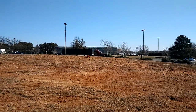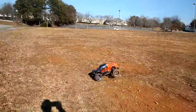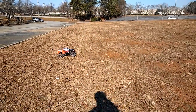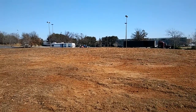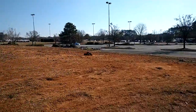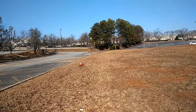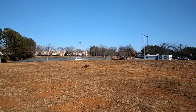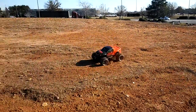Woo, them tires is ballooning but it's holding though. Woo, them tires!